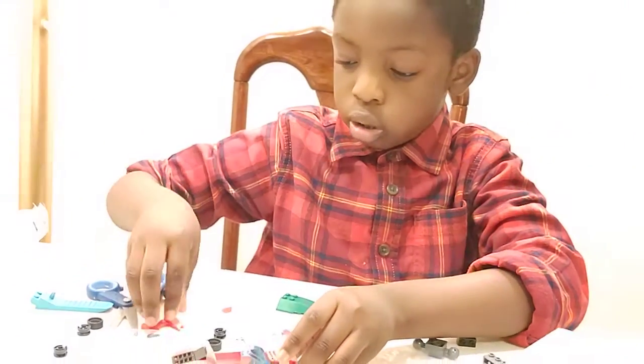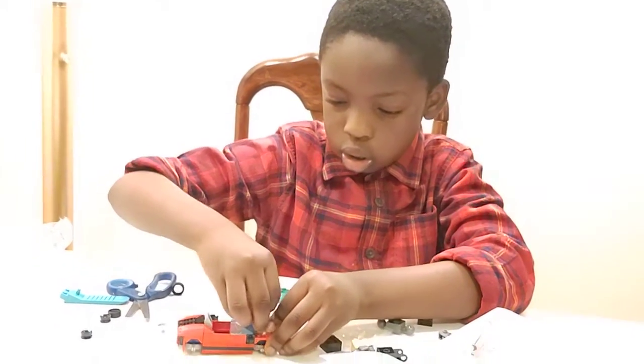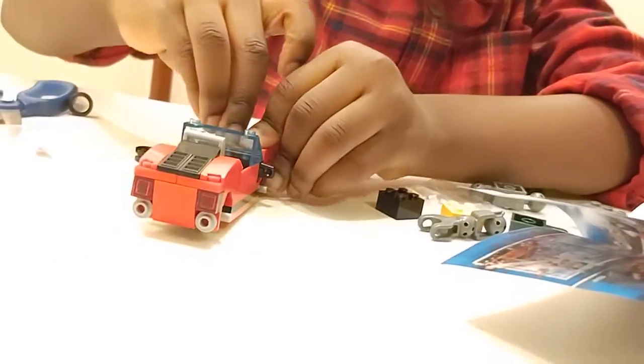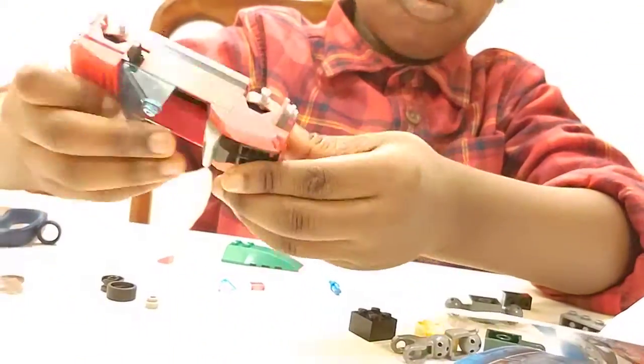And then you'll take this. That's like that, that's there. And then this. So there, now you'll have that. Have your convertible there.